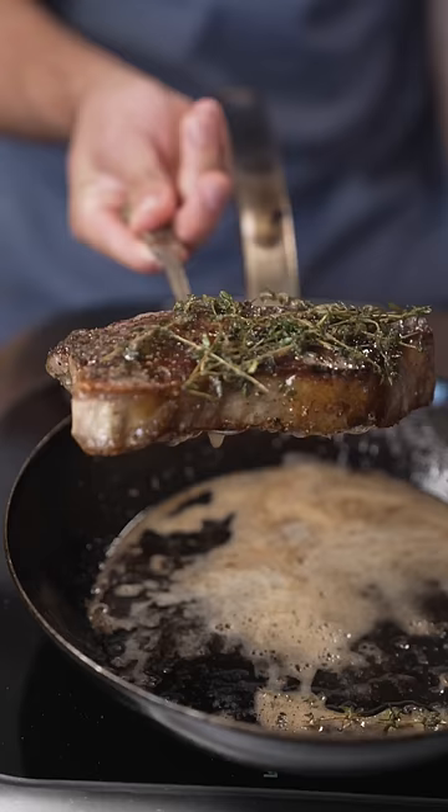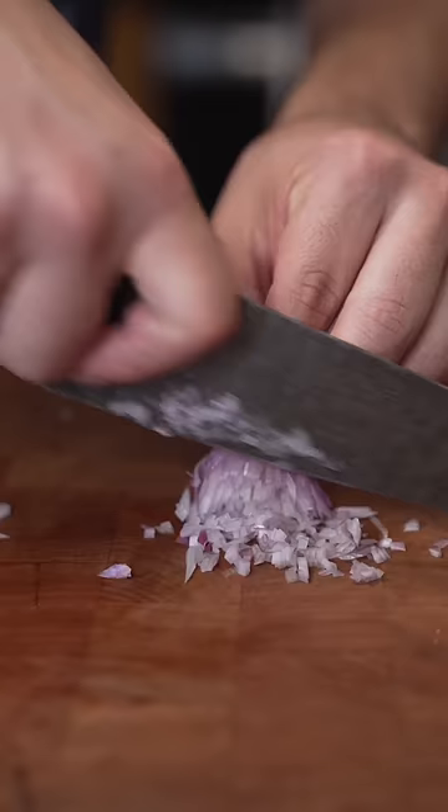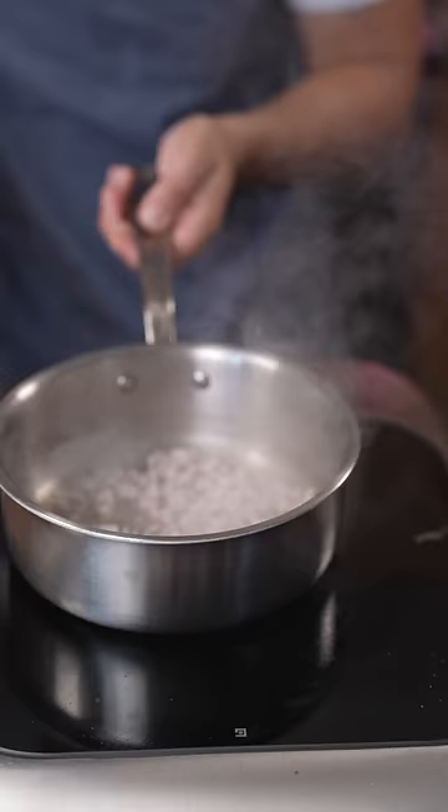Pull this guy out, let it rest. Shallots — in a hot little pan, shallots in. Just going to sweat these off a little bit.